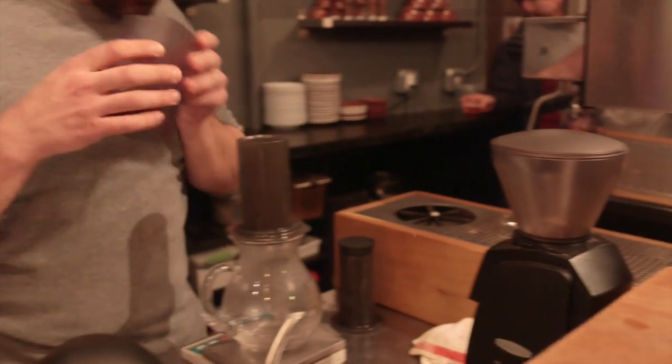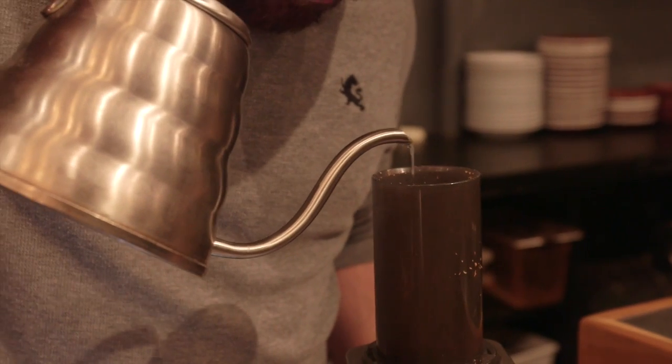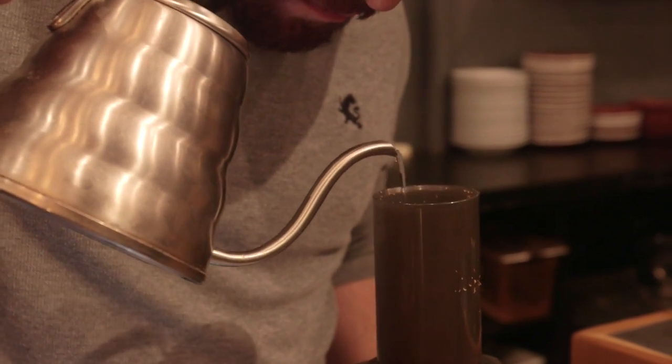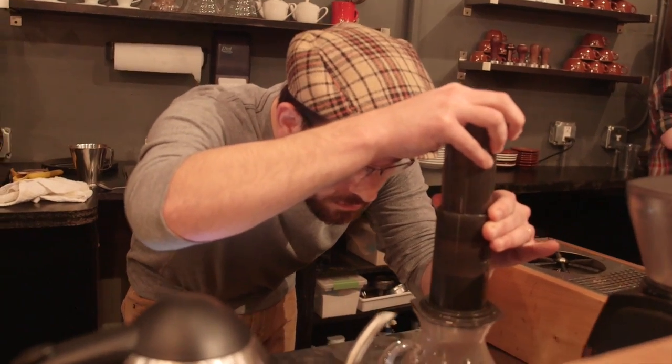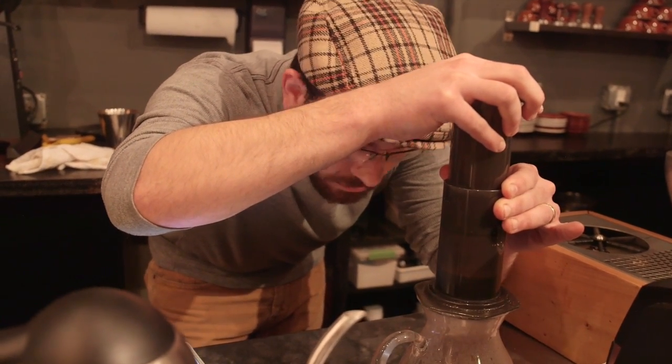I'm Chris Heinegger, and today in the Eastern Regional Aeropress competition I used an Ethiopia Cochiri Zoné Gidillo. I bought this coffee from Sweet Maria's and roasted it myself on my hot top. I used a super light roast, dropped at 401 degrees, which is on the very bottom end of what most people consider fully roasted. My brew used a 9.5 to 1 ratio, 22 grams of coffee, 200 milliliters, and a long steep at 2 minutes and 45 seconds.